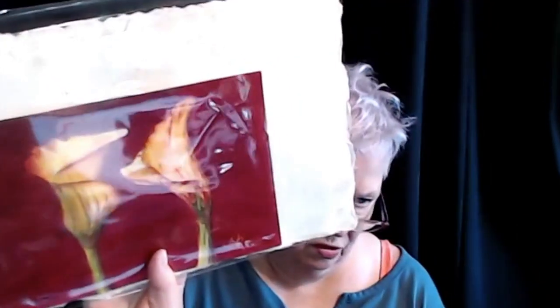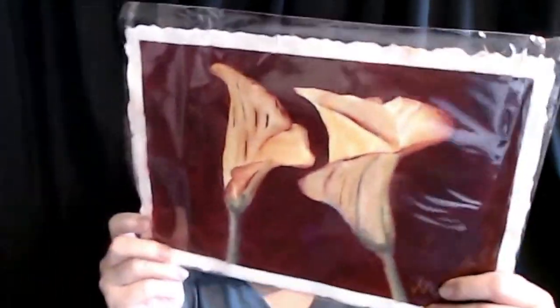This is the watercolor from Project 4, and this is the gouache from Project 5. That is number 5.